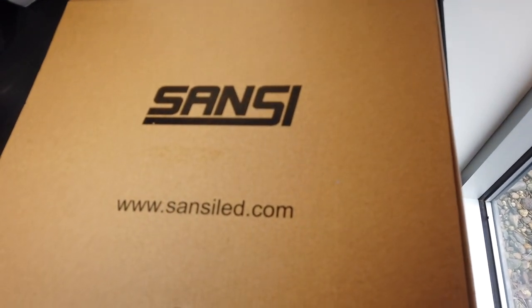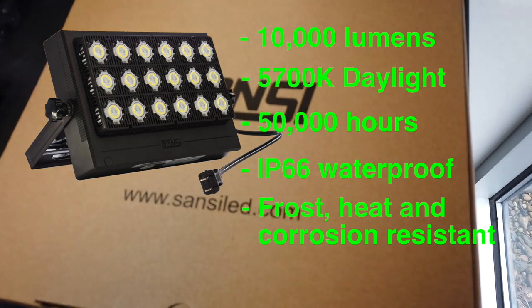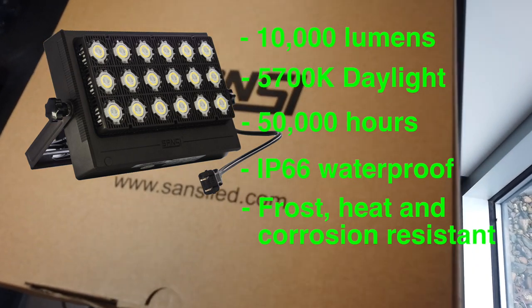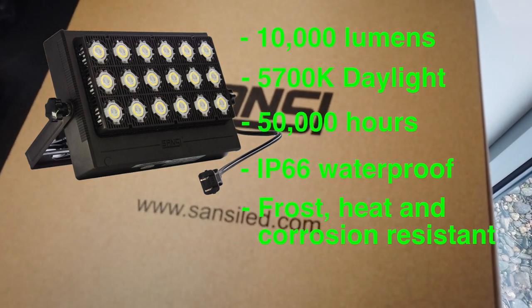Hi, this is Peter Stanley. Welcome to my channel. A few months ago Sansi sent me their 100 watt LED floodlight. I shot a bunch of video of the unboxing and test on it, but unintentionally deleted that video. Sansi, if you're watching, my apologies.